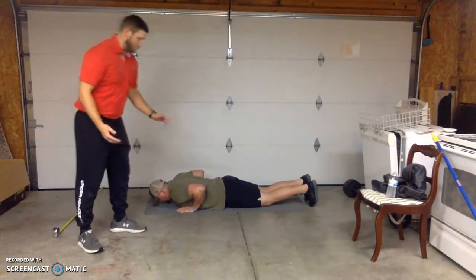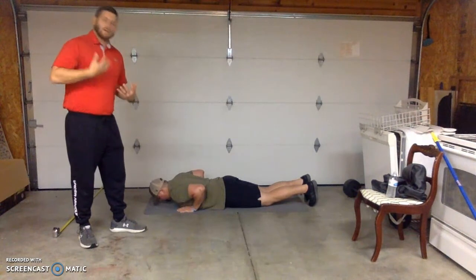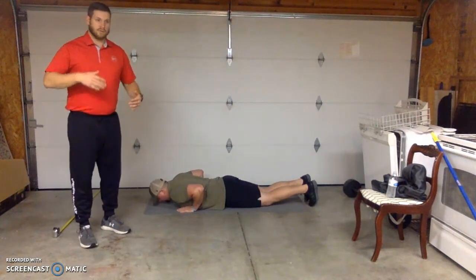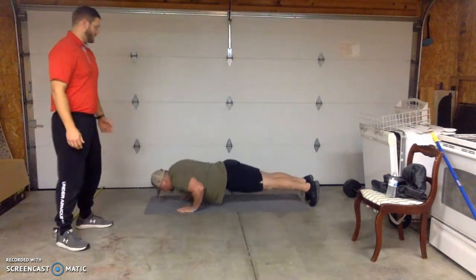What we're really looking for is trunk stability. Can they keep their body in line, or does their upper body come up and their lower body sag? Or do their glutes come up and their upper body stay down and they kind of worm up? So we're just going to have the client perform three of these as we watch.